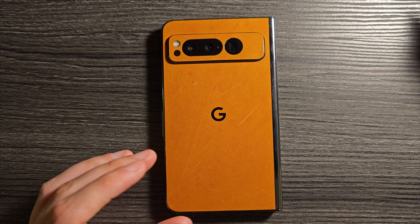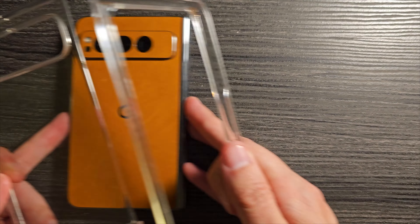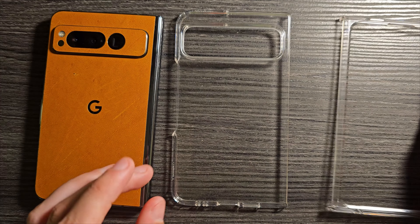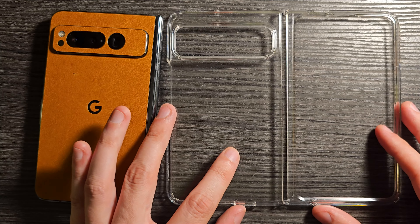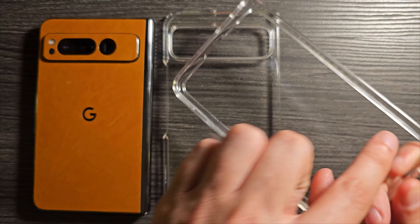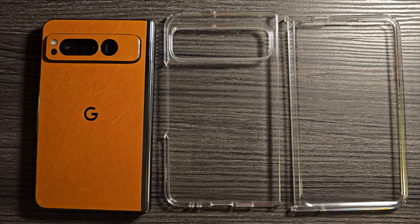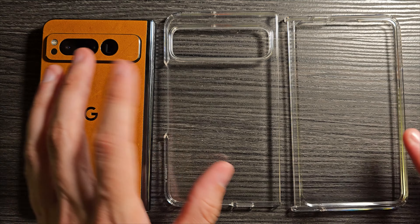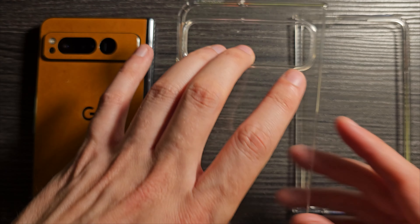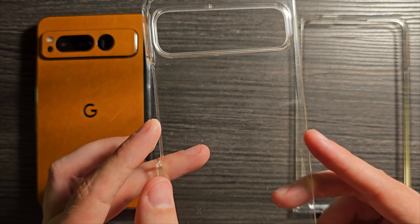Part two of this video is the Spigen Ultra Hybrid case. This is a $45 case, and I was actually using it for several days before I got the skin in. But when I got the skin, I thought the case had to come off. It does come with some little strips of adhesive you can put in strategic places to hold it down, although I was using it without the adhesive and it held on just fine. The big question is: will this work on top of the dBrand skin? Without the skin, this is a pretty solid case with no complaints.